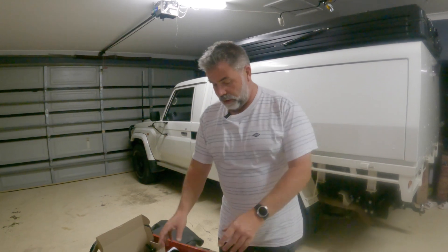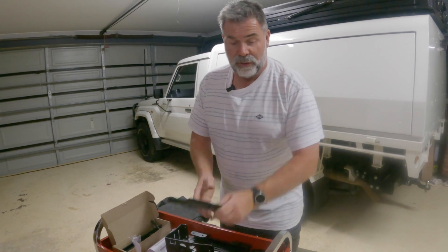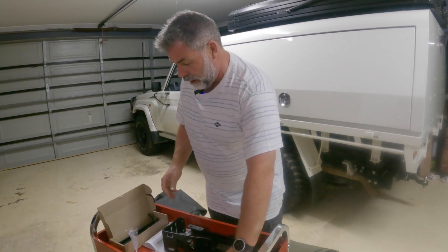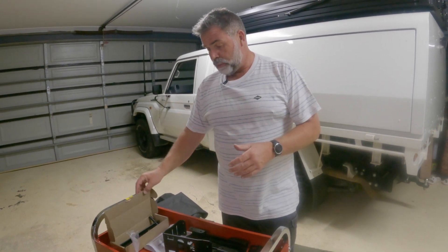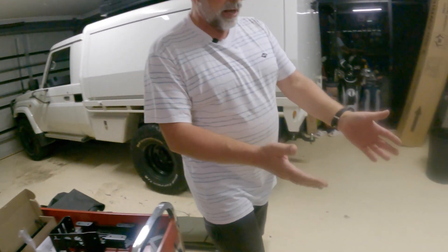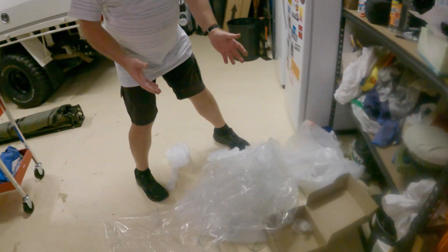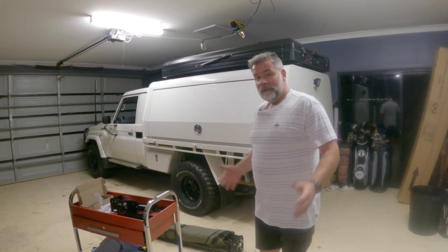Unpackaging done. There's a lot of bits and pieces here, which we'll now find out where they go and how they go. But I'm super impressed with the Bush Company's packaging. Everything comes boxed, instruction manuals, everything's bagged beautifully. Look at the amount of packaging material that came out of this — it's next level safe. There wasn't one scratch on any piece. Every piece is perfect. Bush Company, hats off to you. Could not be more impressed with how this unpackaging went. It's taken us about 20 minutes. Unreal.